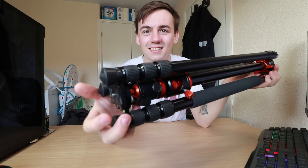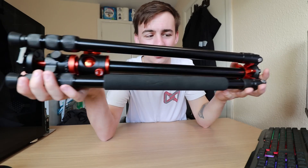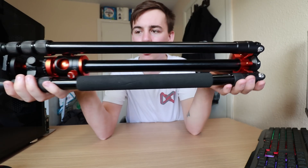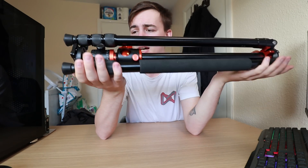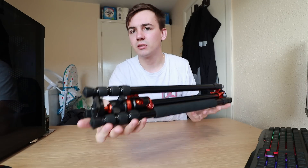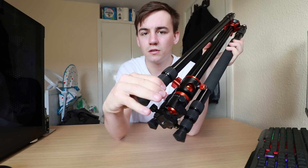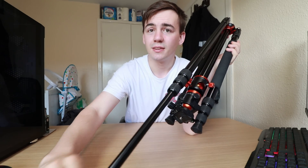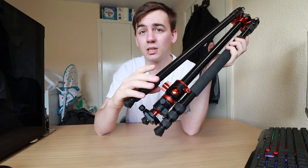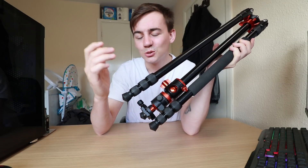Look at that — if that's not a beautiful scene I don't know what is! You've got the nice black going on there with orange as well, which really does give it a nice look and definitely adds to the aesthetic. It's a bit different this time because they went for more twists on the legs — it's more of a twist cap that extends, rather than the clips you would normally see.